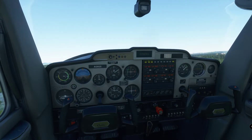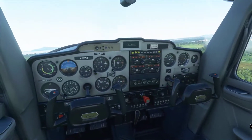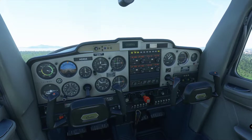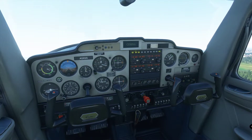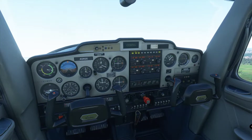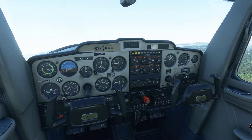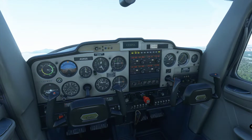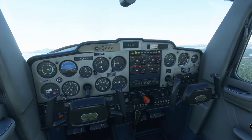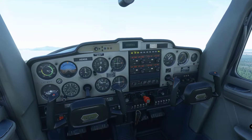We keep our heading 150, looking around. You can look back to see if the runway is still there — great, it is. We will keep this until we get to 500 feet. 70 knots — don't let it go down. At 2400 RPM with 10 degrees nose-up pitch gives us 70 knots. At 500 feet we take a left turn — it's a left-hand pattern.